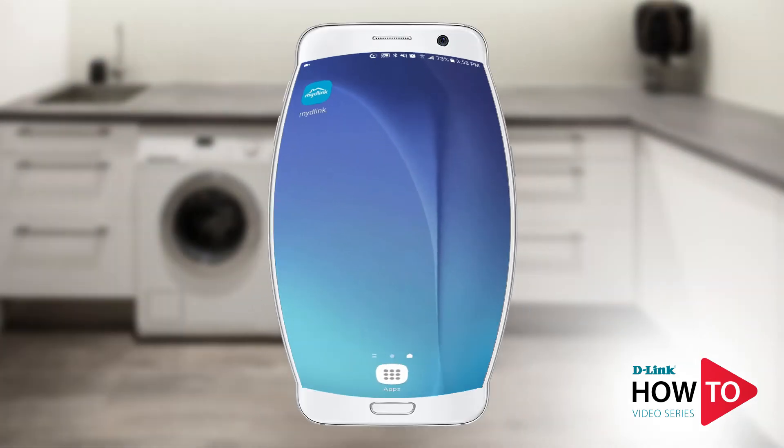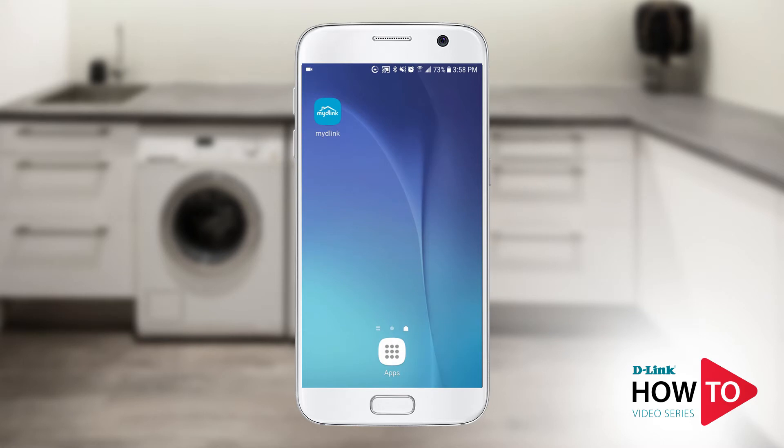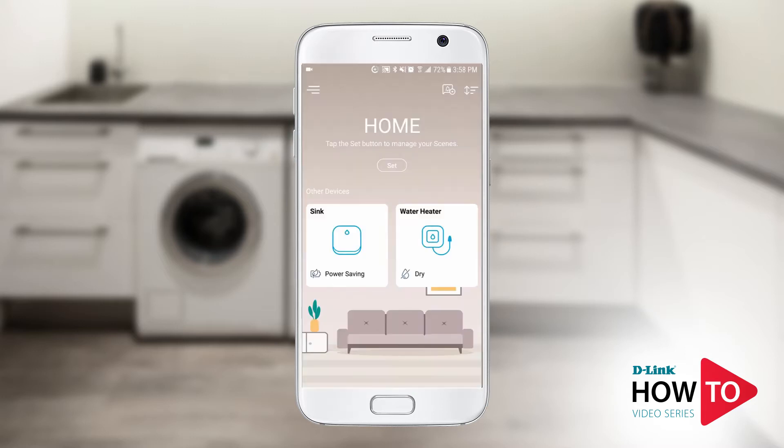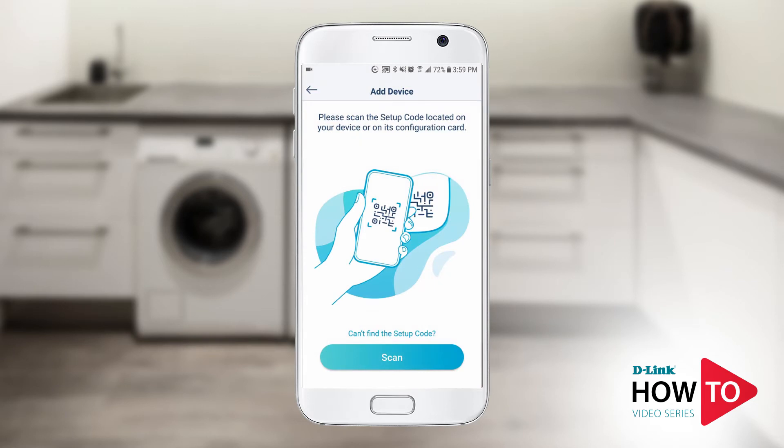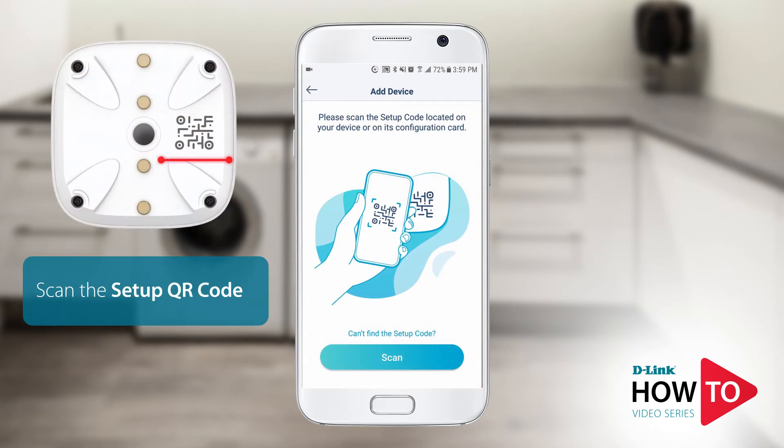I will be using an Android phone for this setup; however, if you're using an iPhone or an iPad, the steps will be similar. Go ahead and launch the Mighty Link app on your device, tap the menu icon on the top left, tap add device, tap scan and scan the QR code on the sensing pod. It can be found on the bottom of the device.